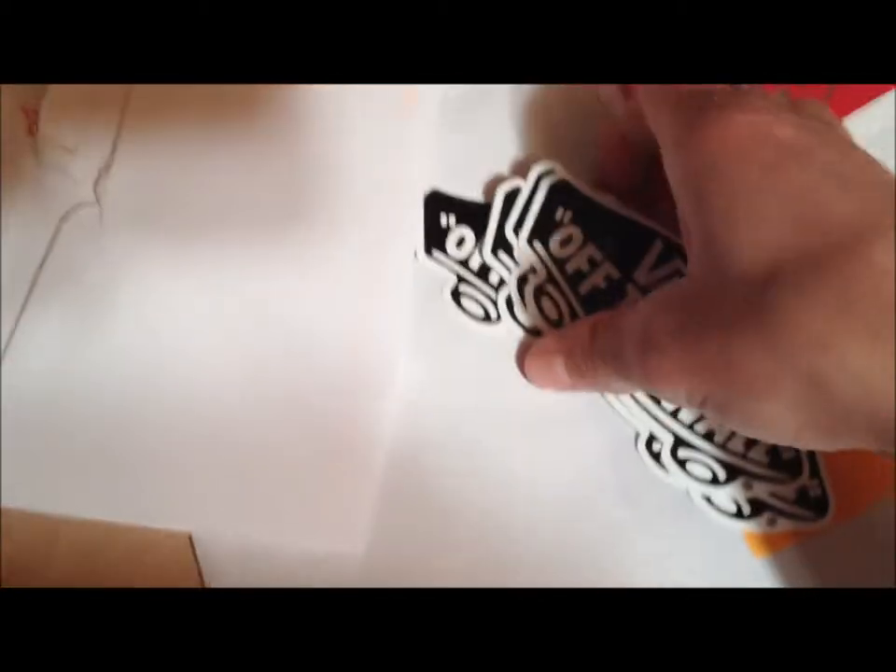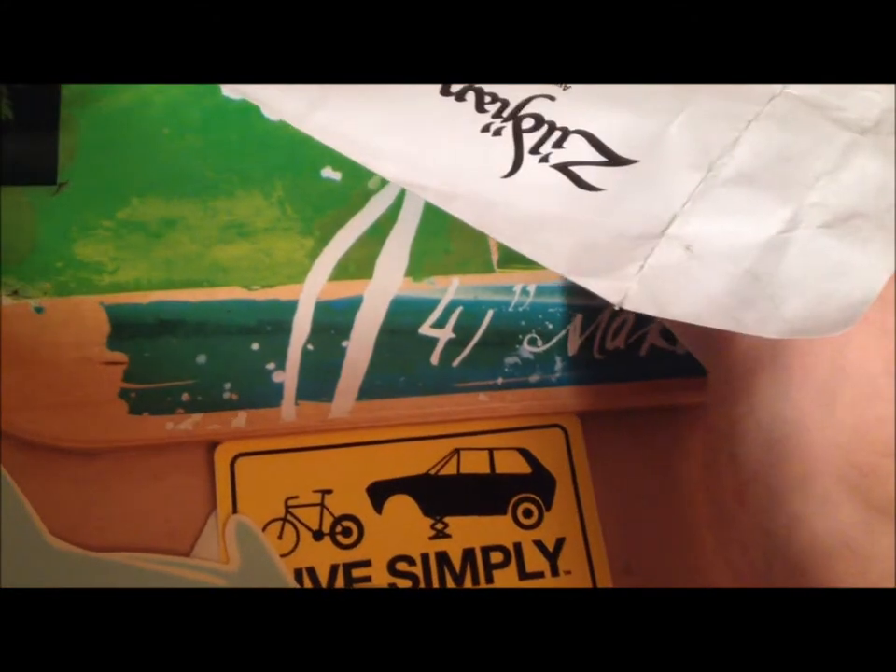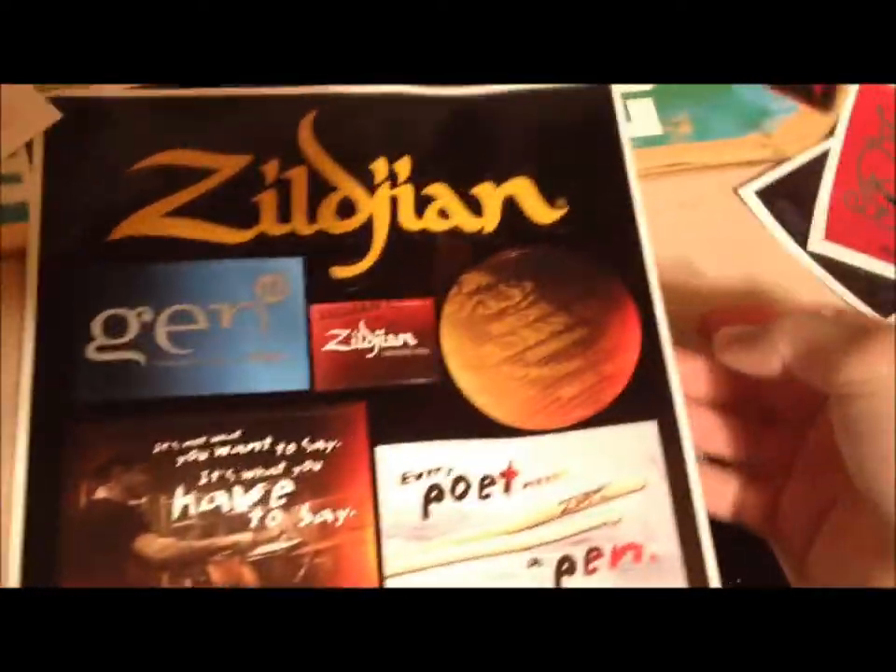I have one from the States that I sent away for, so I have that one on my laptop, and I'm gonna put a few of these around. This one's from Zildjian — it's a drum company specializing in cymbals and drumsticks. I do like drums, so I kind of go for free things that I like.